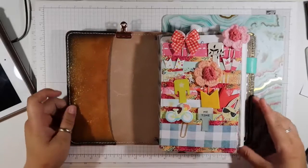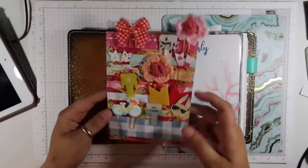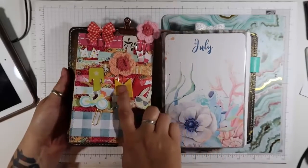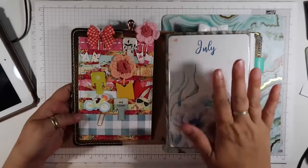Hey everyone, Lindsay here. I'm here to talk about my pocket that I like to insert in the front of my diary. This one is from last month and I'm going to walk you through making one for July.